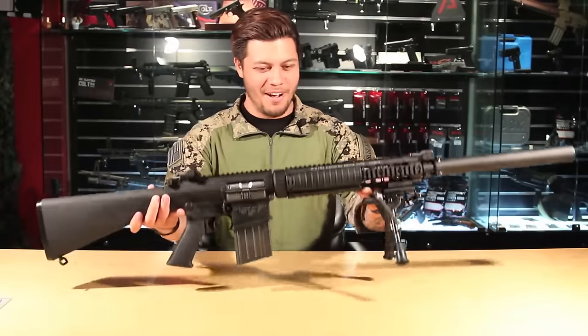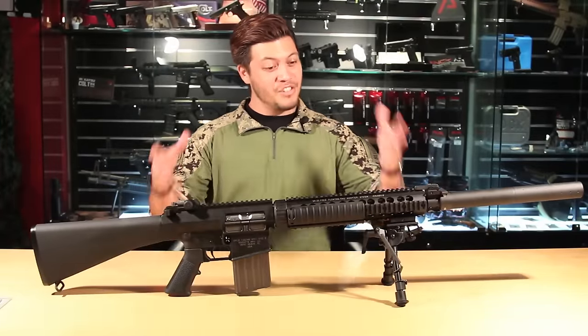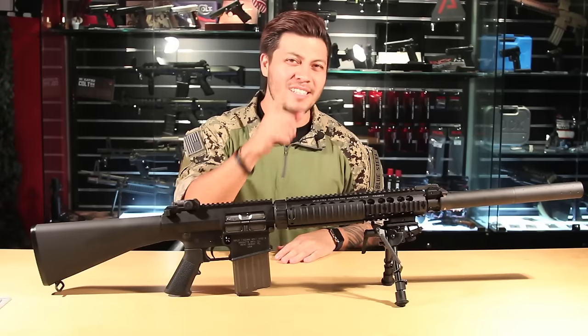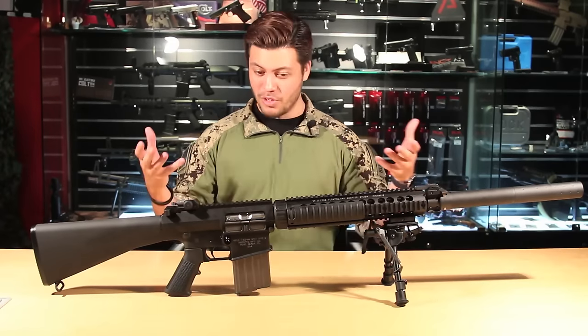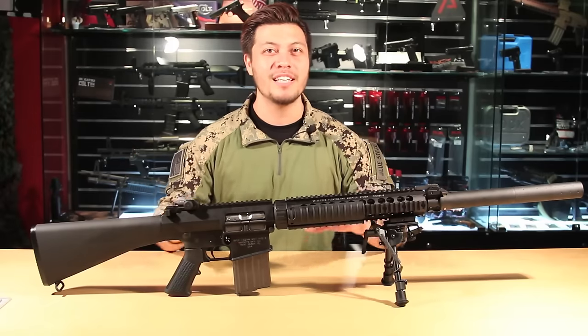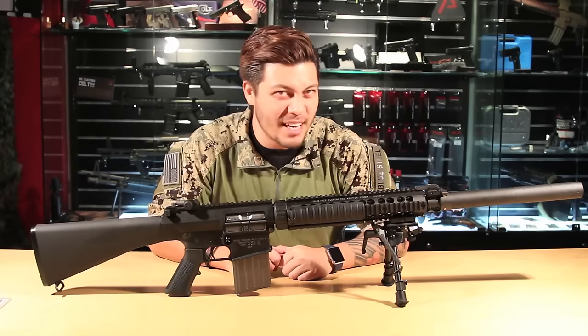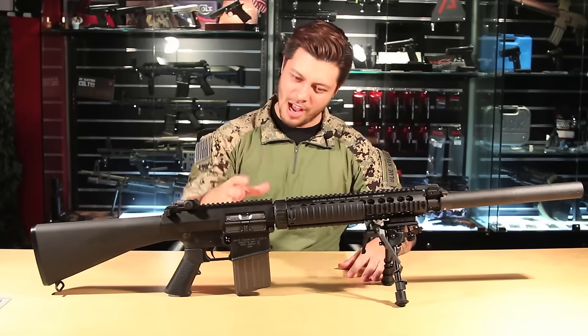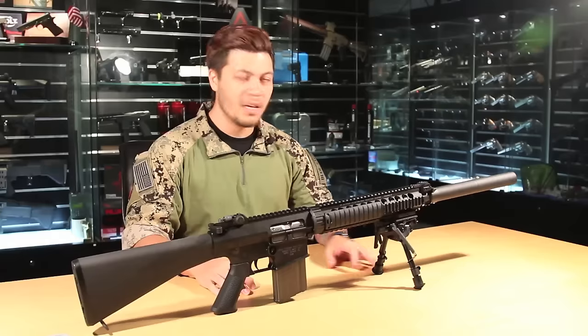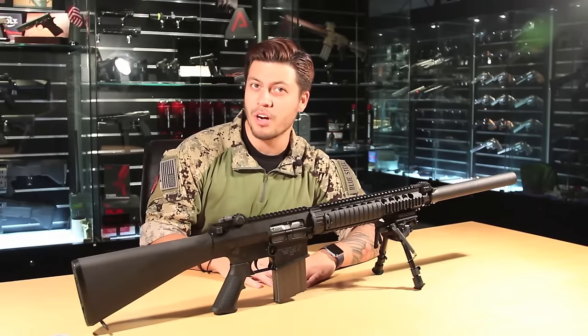Here it is — the SR-25 GBBR by VFC. This is the DX version, meaning it comes with the bipod and the MOC suppressor. One of the most attractive features of this gun is that it's officially licensed by Knight's Armament, so you're going to find all the correct markings on both the upper and lower receiver.